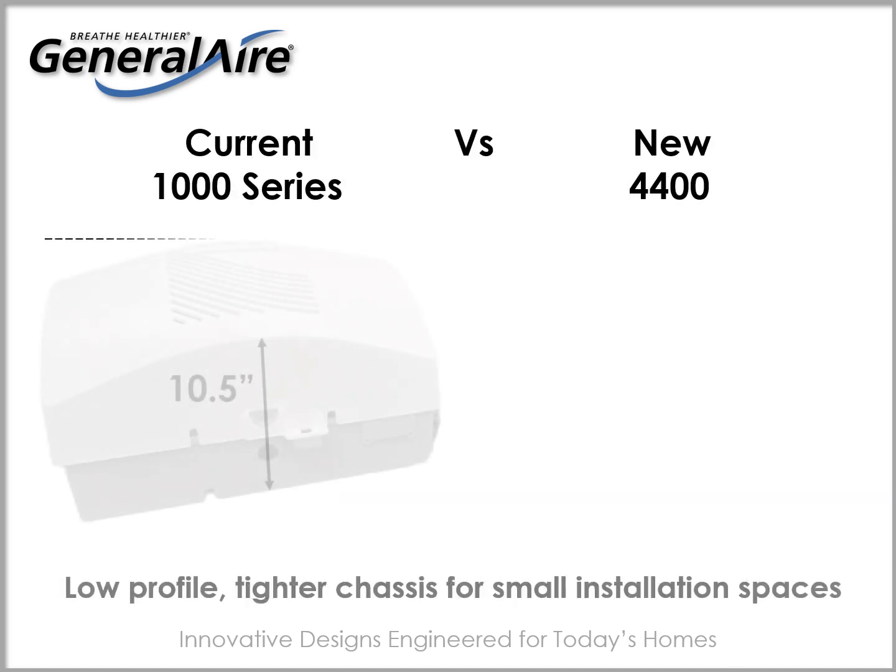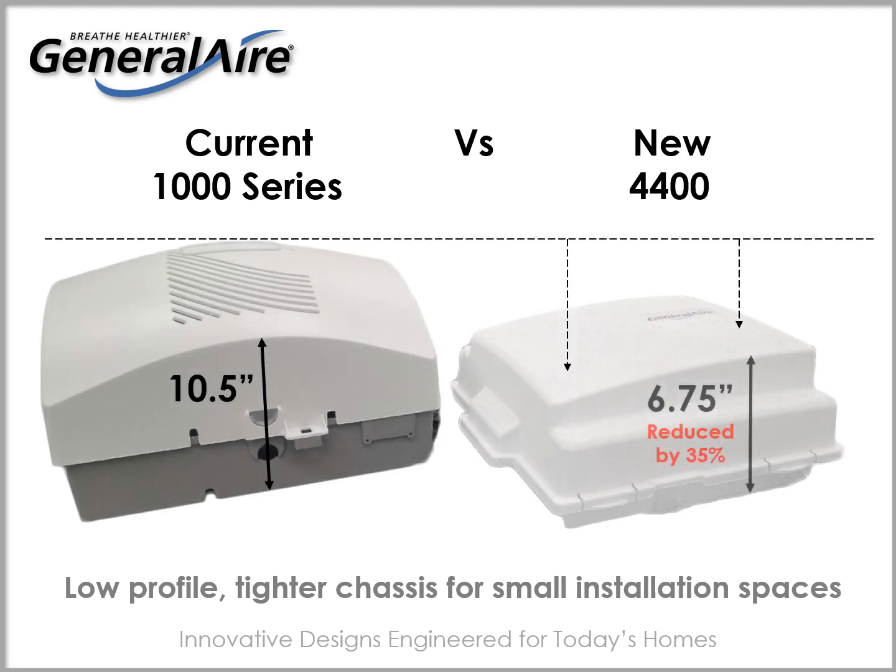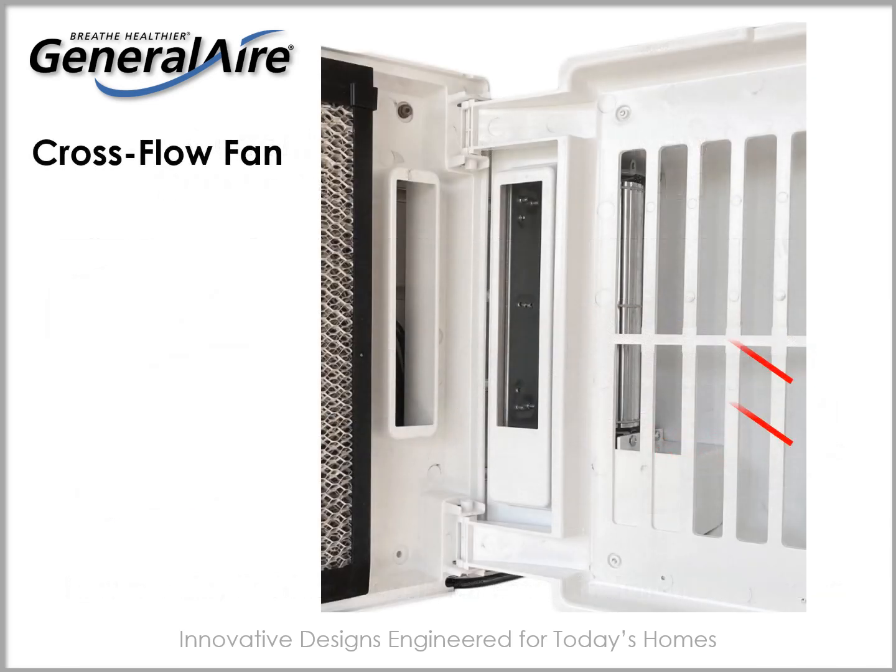This new sleek design features a low profile cover and chassis for smaller installation spaces — a major differentiation in today's market. This size reduction is achieved through an incorporation of a cross flow fan rather than a rotary fan, offering a welcome reduction in sound while delivering the same humidity as previous models.